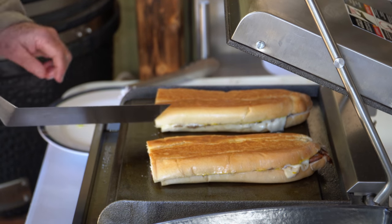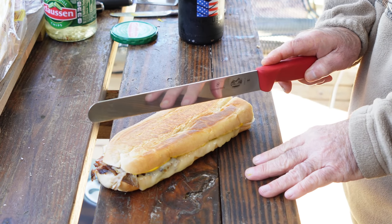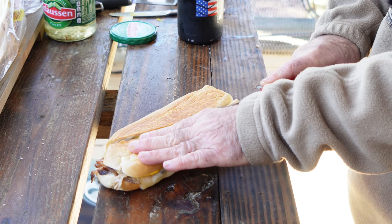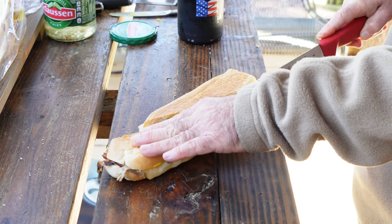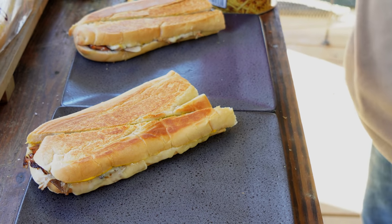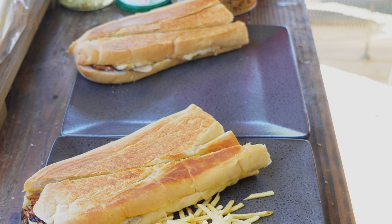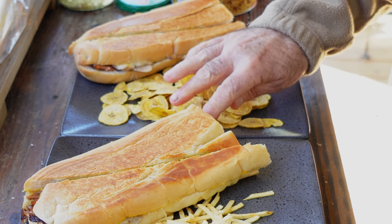The Cuban sandwich is cut on an extreme bias, just like this. If you go into a lot of places in Miami, they're going to serve these with potato sticks, just like that. And if you go into Tampa, they usually serve it with plantain chips, just like that.